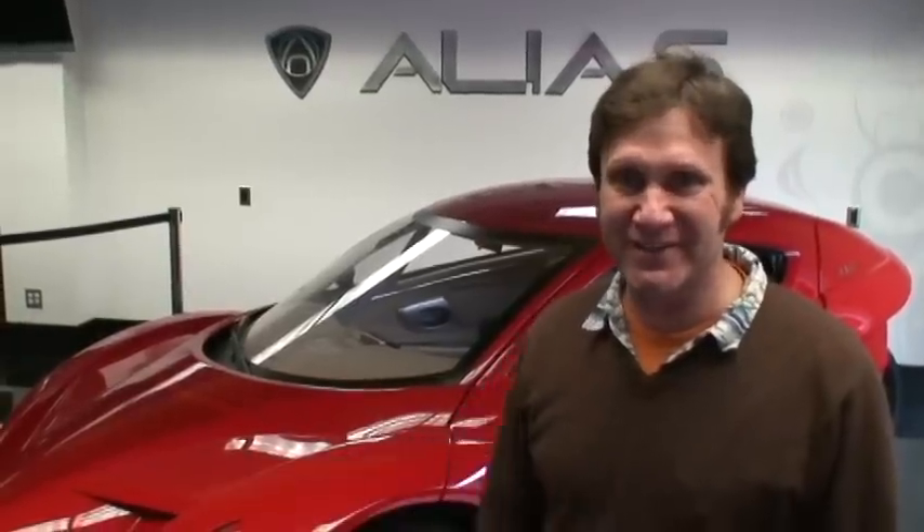Hi, I'm Gary Starr at Zapp, and this is our Alias, which is a fully working, drivable electric vehicle, complete with motor drive and all the safety features you would need in a car and that are required for the X-Prize.